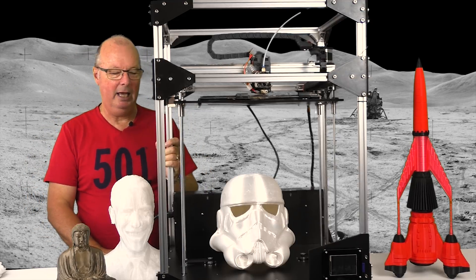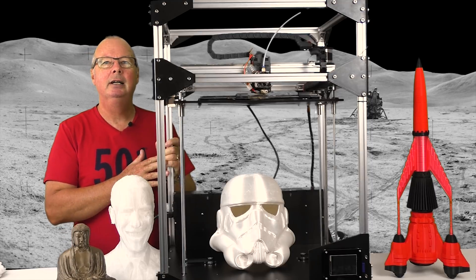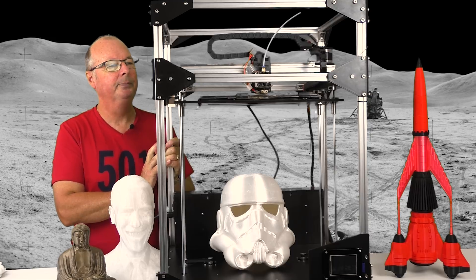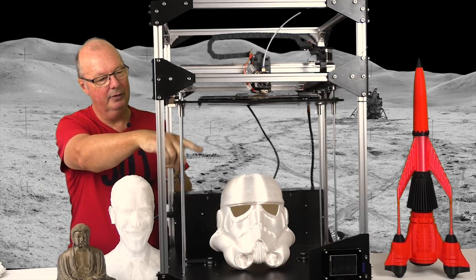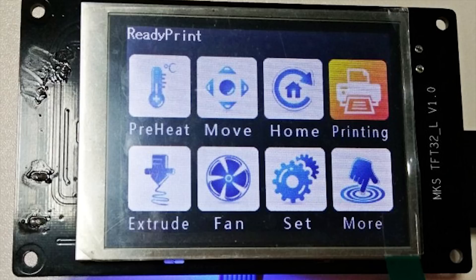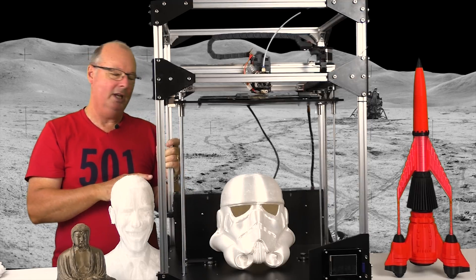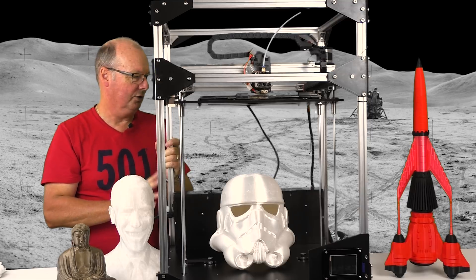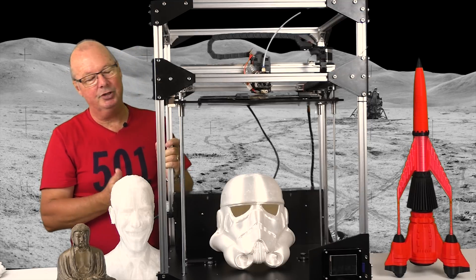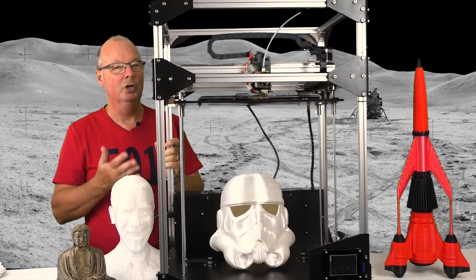There are other things that can be done to this printer to make it even better, and with Anthony's printer he has fitted some of those things already. The things that make it really nice are the touch screen LCD down the front — that's really nice to use. This particular machine runs an MKS S base board and Smoothieware, and that seems to run really nicely. I really like the Smoothieware. But in standard form with its normal board, it's fine — it works well. Mine is all standard and it works really well.